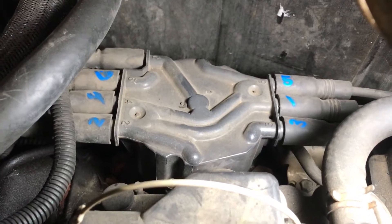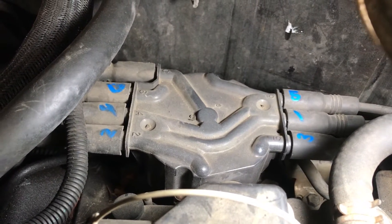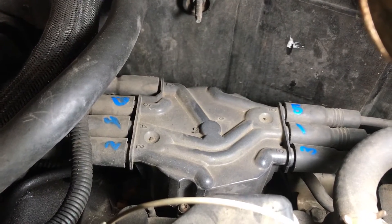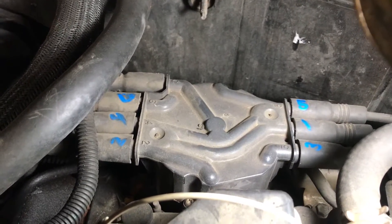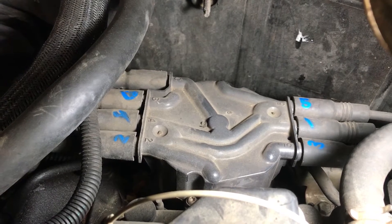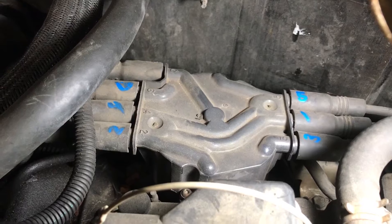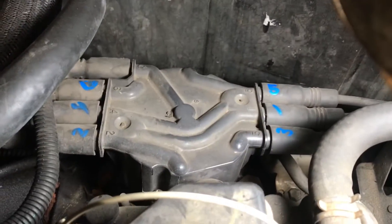I went ahead and just wrote on my spark plug wires so I didn't get them mixed up accidentally. You could also, if you didn't want to write on them, just unbolt one at a time and put it back into the new one. But since we're going to be working under it, I decided to label them so I'd have more room to work — it's completely your own preference.